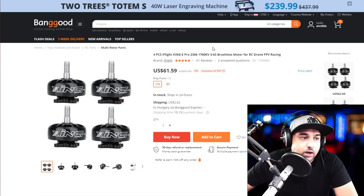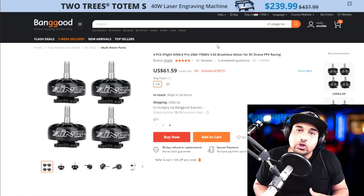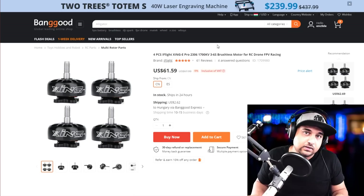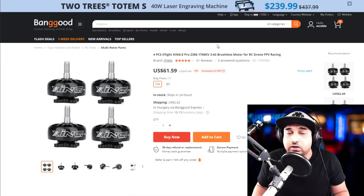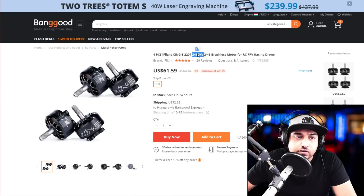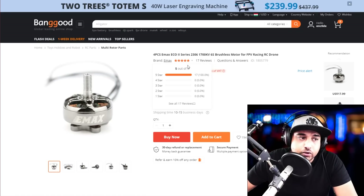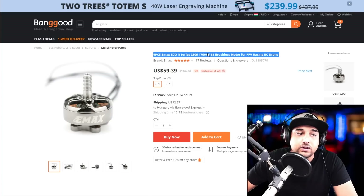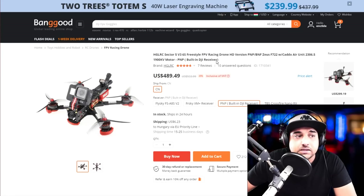Now for motors — there are so many out there. Honestly, if I was buying with my own money and not racing, I wouldn't go super expensive because you're going to break them. The iFlight Xing motors are a really good budget option for 6S, and I also have the 4S variant linked below — these are for 5-inch setups. The ECO2 motors are absolutely gorgeous; I've done a lot of testing on them. The 2306 1700KV is an absolute sweet spot for 6S setups.